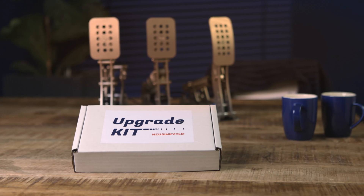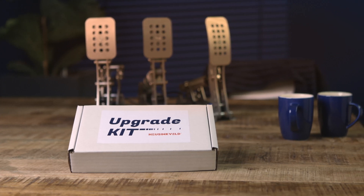So let's first do calibration. When you buy the pedals and first receive them, they will be pre-calibrated. If you get the upgrade kit, you will already have your pedals, so you will of course have to calibrate them yourself. Luckily, calibration is quite easy.